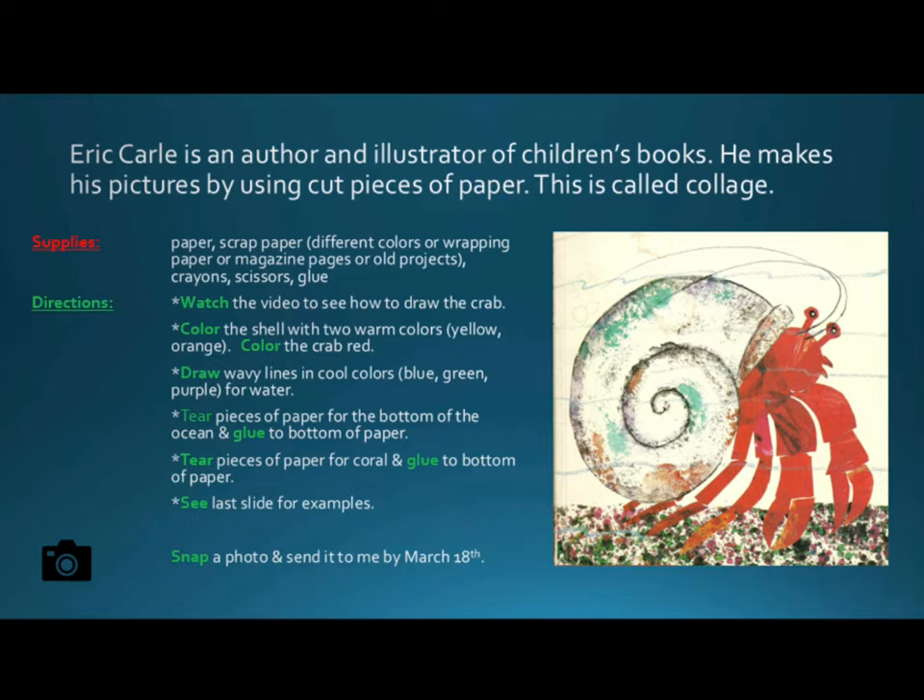Supplies include wrapping paper, magazine pages, or old projects, as well as crayons, scissors, and glue. Watch the video to see how to complete the project.